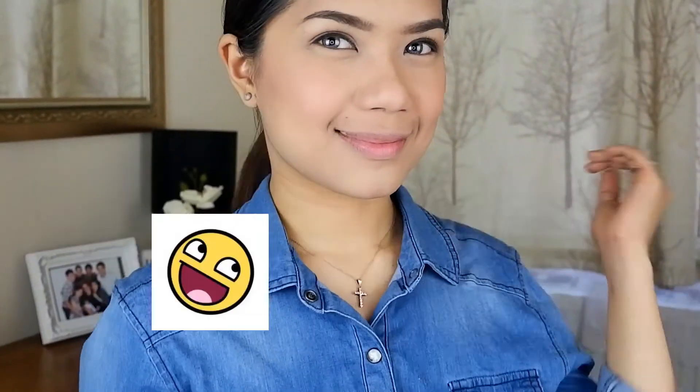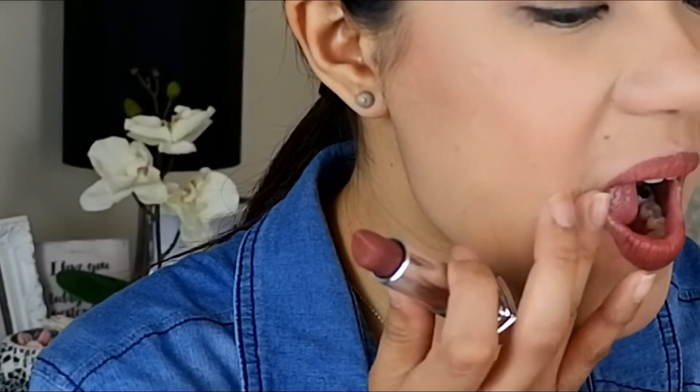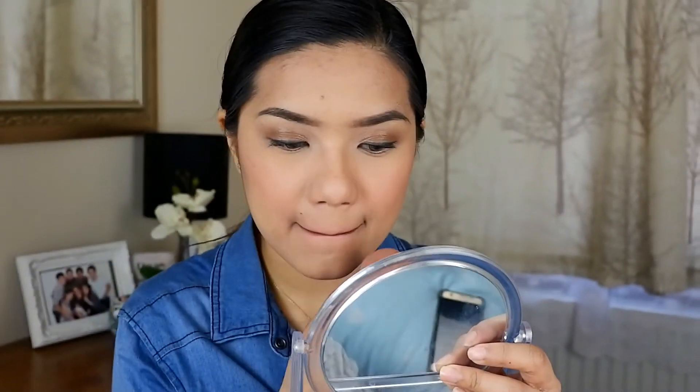Now we are going to proceed with the lips. What I have here is the Color Sensational Matte Lipstick in Brown Sugar. I'm also going to add a lip gloss — this is also from Maybelline New York, and it's in Glam 13.